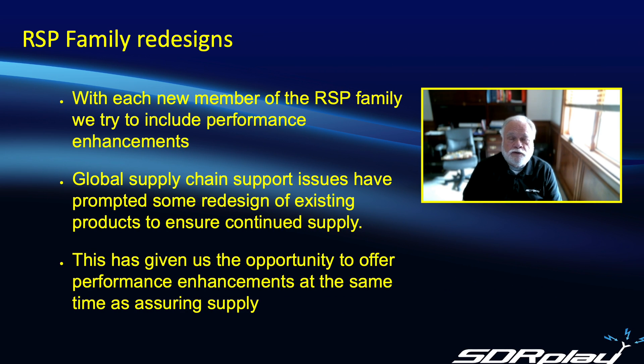First I'd like to say a few words about our design philosophy at SDR Play. With each new member of the RSP family that is introduced, we try to include performance enhancements wherever possible. We saw that when the RSP1A was introduced replacing the original RSP1, we added much better pre-select filters. More recently, since COVID, global supply chain issues have prompted us to redesign some products, giving us an opportunity to offer performance enhancements while assuring continued supply.